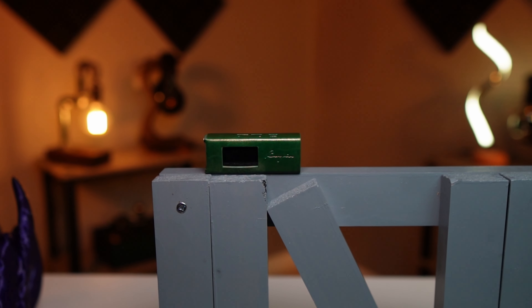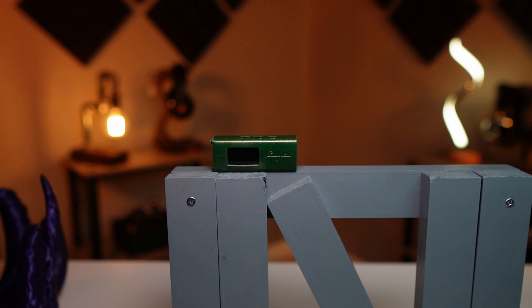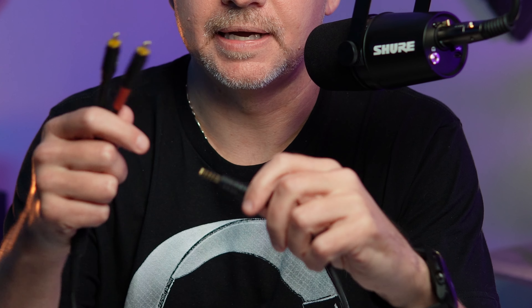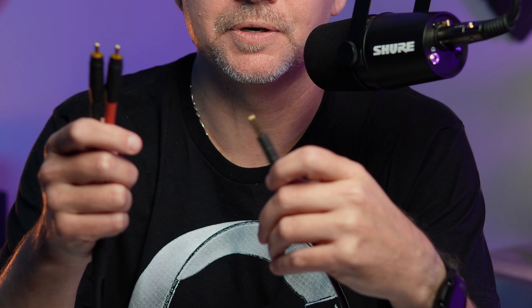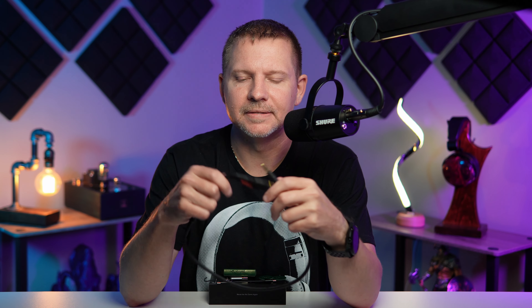Cayin was very clear that this does not replace a true desktop DAC and won't provide as much power to an external amp, but it does give a nice portable solution on the go. I actually purchased a 4.4mm to dual RCA adapter right after getting the RU7 so I could get the most volts out and plug it into my different amps — including my Bottlehead Crack, which I'll talk about in the sound section.